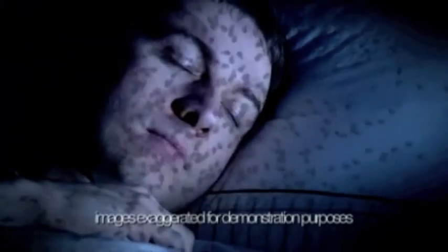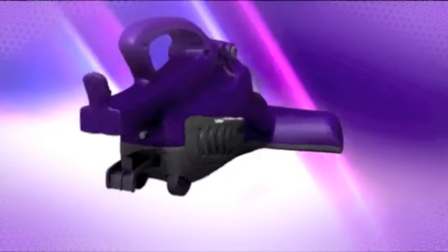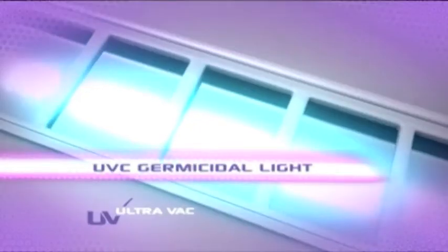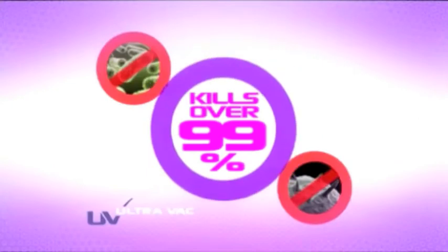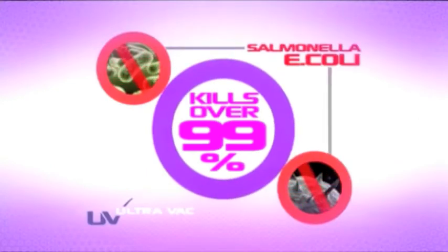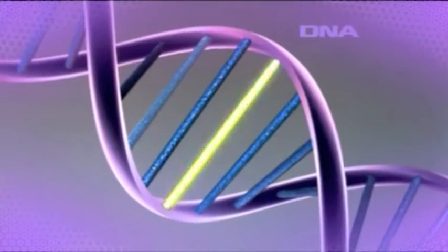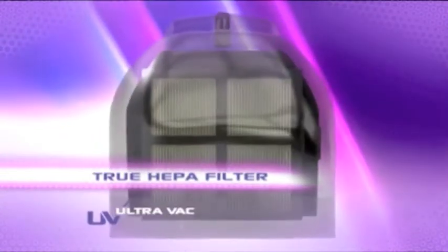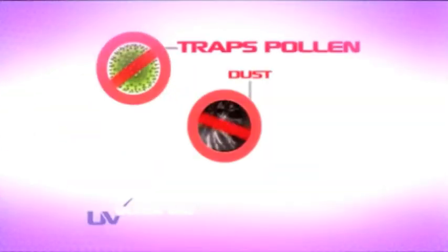So how will we ever sleep soundly again? Introducing the UV UltraVac from JML — the high-tech, ultra-efficient way to remove bugs and bacteria from your bed. It features a UV-C light that kills 99% of bacteria like Salmonella and E. coli, and terminally affects the DNA of microscopic pests, helping to stop them breeding. The powerful vacuum gets deep into the fibres, helping to remove mites, their eggs and allergy-inducing droppings. The super-efficient true HEPA filter grabs and traps not only the mites but dust, pollen and mould spores too.